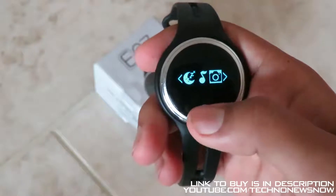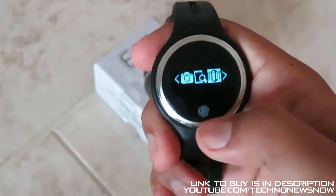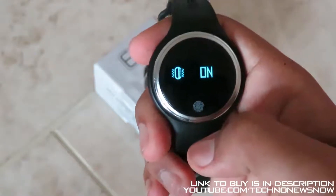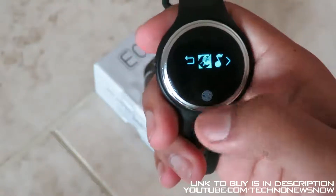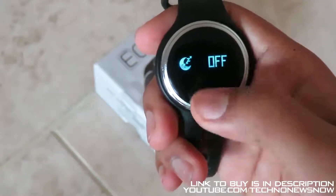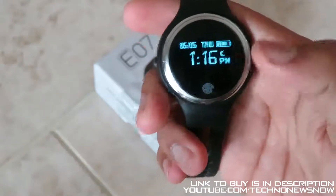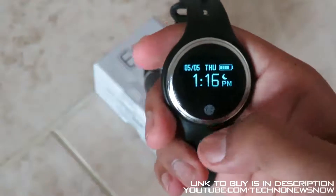To select one of these options, go ahead and touch and hold the touch button — it selects. So you press and hold to select something and just press to flip through the menus. For example, let's turn on sleep mode — press and hold on. It's not a touchscreen at all; this is just a digital display, and the button on the side is the main touch button.